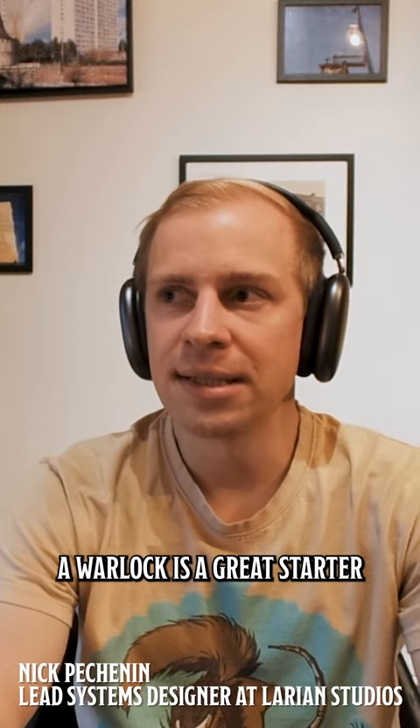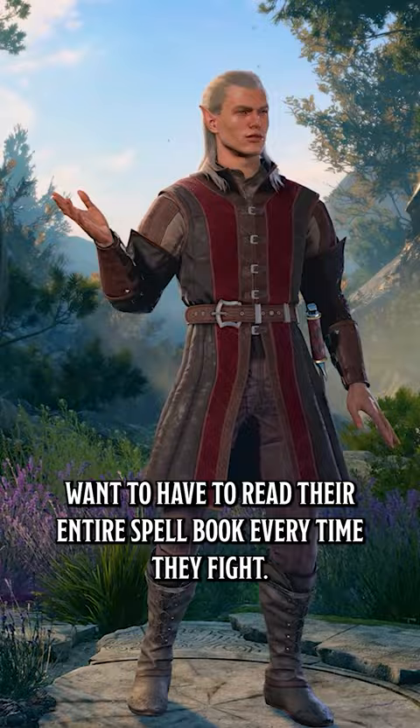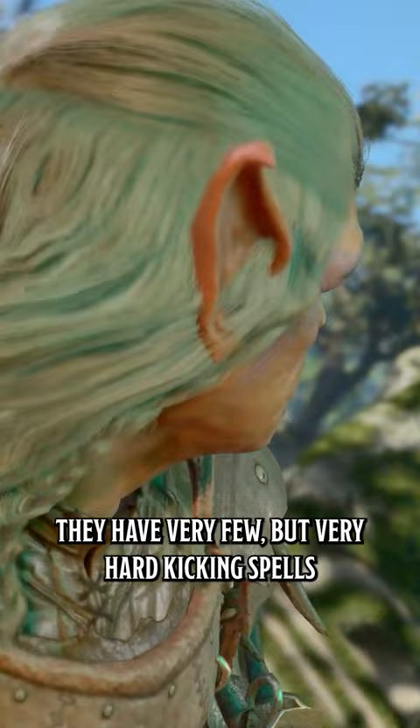A warlock is a great starter class for somebody who wants to play a caster but doesn't want to have to read their entire spellbook every time they fight. Warlock really constrains your choices but gives you a lot of power — they have very few but very hard-hitting spells.